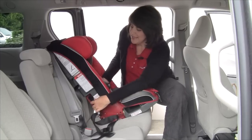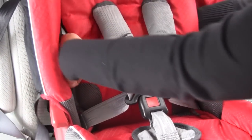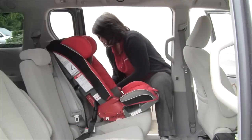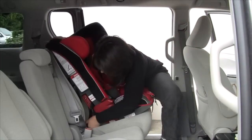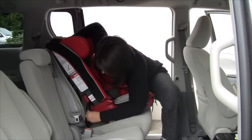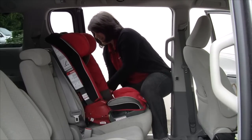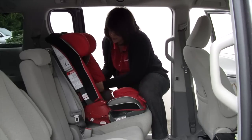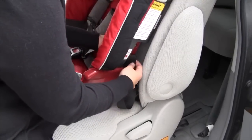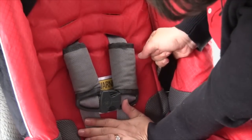First thing you want to do is take the latch strap, route it behind the fabric through the forward facing belt path, find your lower anchors which are located in the seat bight, connect them on each side until you hear a click, and then make sure the seat is sitting up flush against the vehicle seat. Remove the slack to one side — I find it easier to reach through the fabric here and pull up on the strap and push down on the seat as you're tightening.